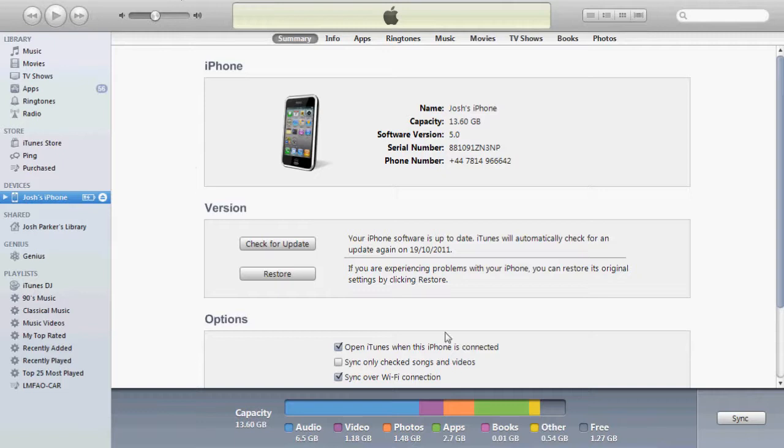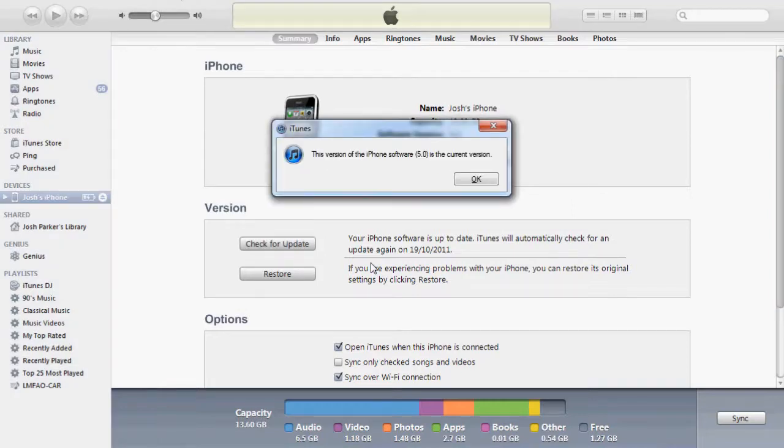Now you have a section which shows the version just here. Simply click 'Check for Update'. If your iDevice is up to date, you'll get a message saying the version of software is up to date.